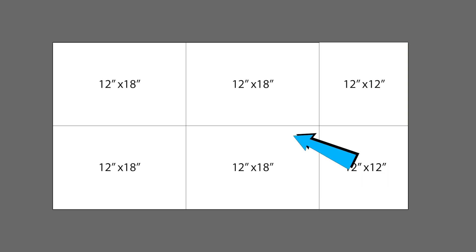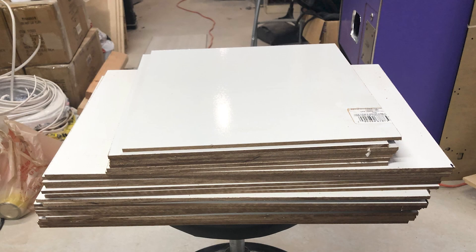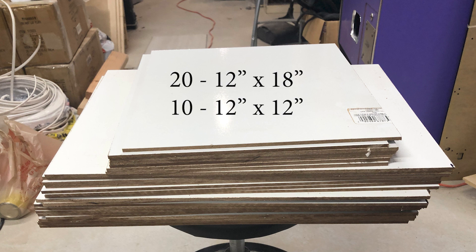If you cut the horizontal cut first, you can cut a set of boards with just 3 cuts. That means for right around $25, I got this stack of Glowforge-sized material which contained 20 12x18 inch sheets and 10 12x12 inch sheets.